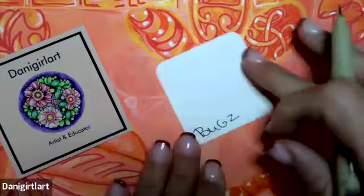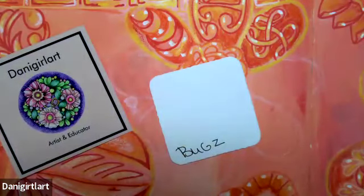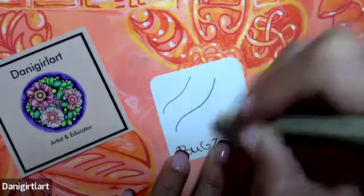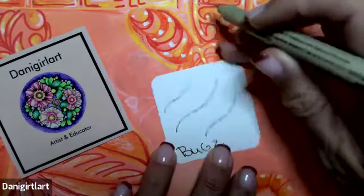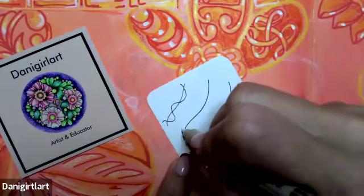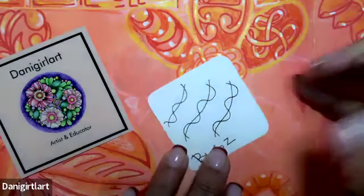Another new pattern for me — love that — it starts with a series of wavy lines. So I'm going to add some slightly wavy lines going across my paper. I'm going to do three just for the sample; you can have as many as you want. And then in the opposite direction, come up and down, like so.